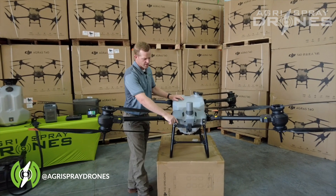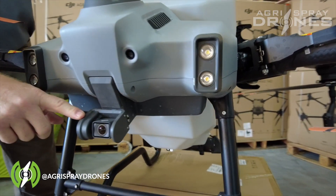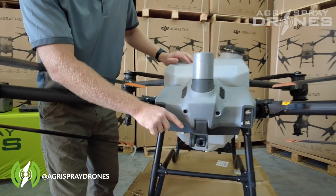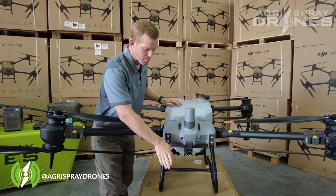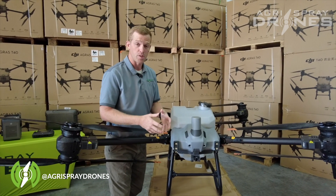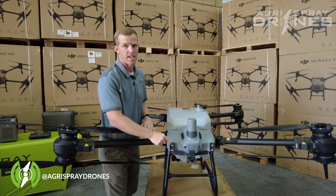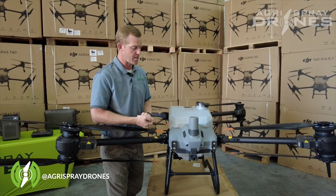Looking at the front, we have a larger camera — 12 megapixel compared to 5 megapixel on the T30. This camera is also located on a gimbal, which means you can rotate it down and back up to look straight down at the ground, spot spray weeds, do crop scouting, and actually do mapping. That's an incredible feature on the T40.